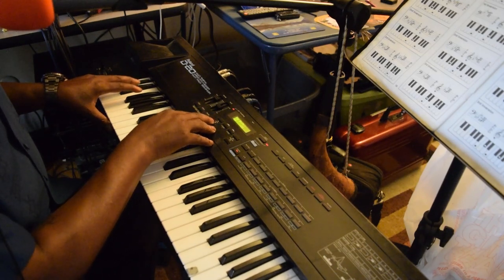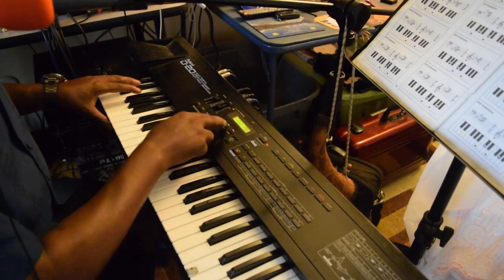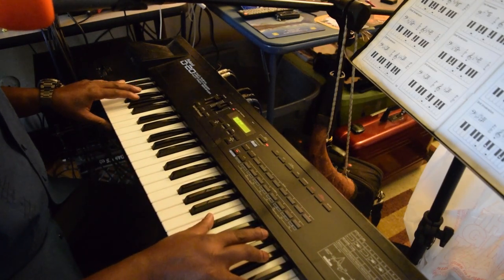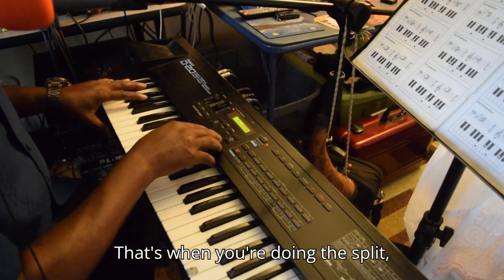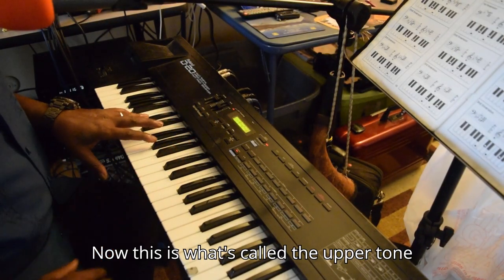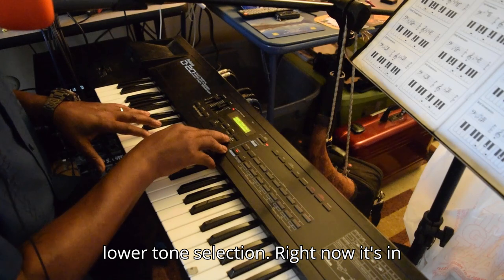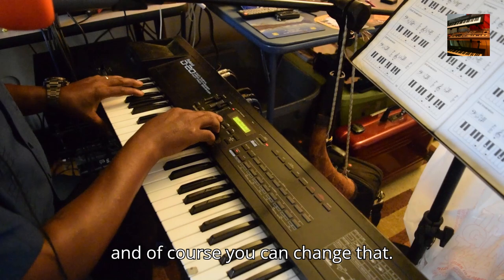Of course you can keep changing it up. Let me split — that's when you're doing the split. Now this is what's called the upper tone selection. Then you can go down to the lower tone selection. Right now it's in what's called contrabass, and of course you can change that.